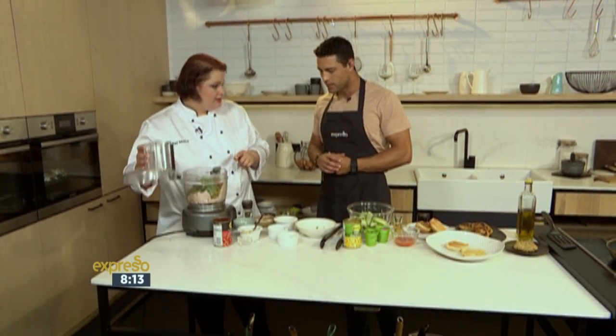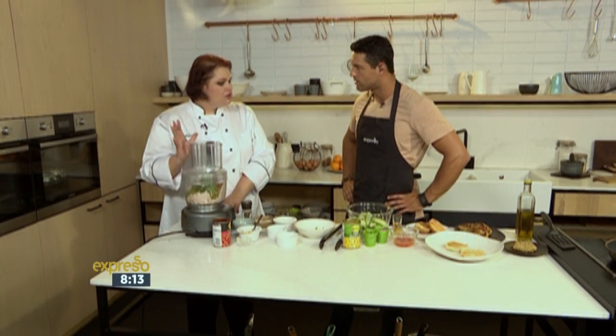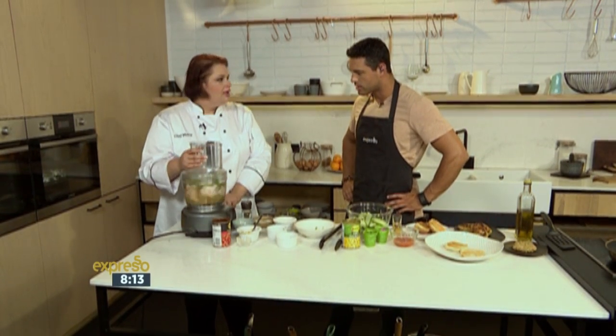You'll notice I haven't added breadcrumbs in yet, because sometimes with different fish — depending on if you use frozen fish or fresh fish — there's a different amount of moisture in it. So we first blitz it, and if we see it's too runny, we'll add in a little bit of breadcrumbs.